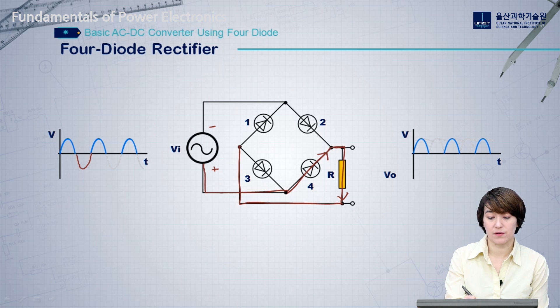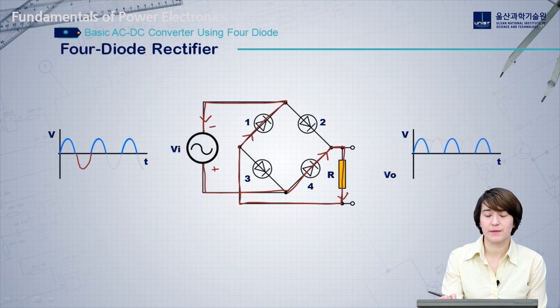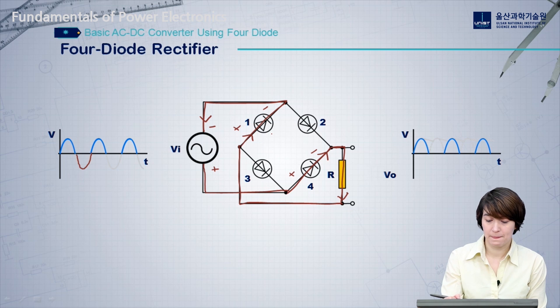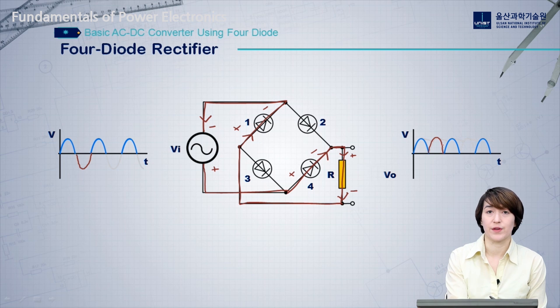In order to complete the circuit, we have to go through diode number one. For current to flow through these diodes, we need to make sure the polarity is correct — this diode will be positive-negative to flow in this direction, and diode one similarly. On the output, we get positive and negative, so everything is positive on the output. During this phase, the output follows the opposite of the input voltage, effectively flipping the negative portion positive.